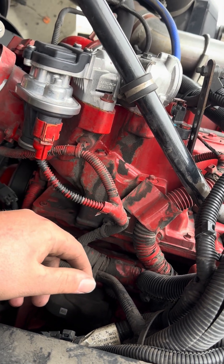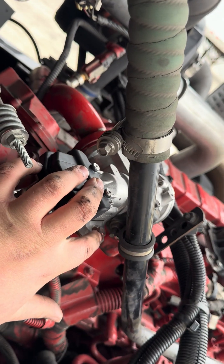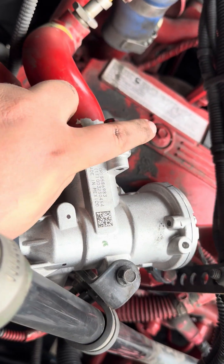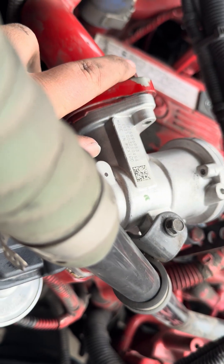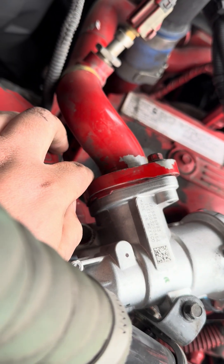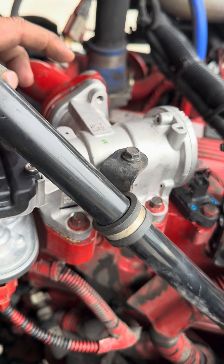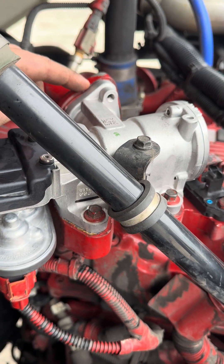To replace them it's real easy — you've got four 10-millimeter bolts sitting right on top: one here, one here, one here, one there. You have two more 10s here and here, just underneath, holding the EGR pipe on.